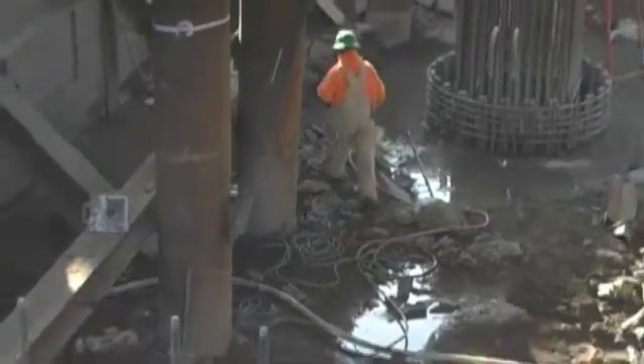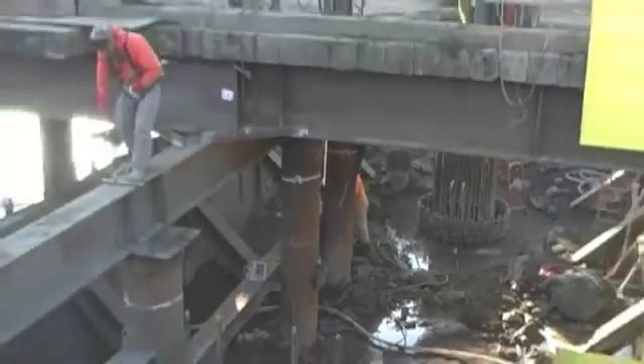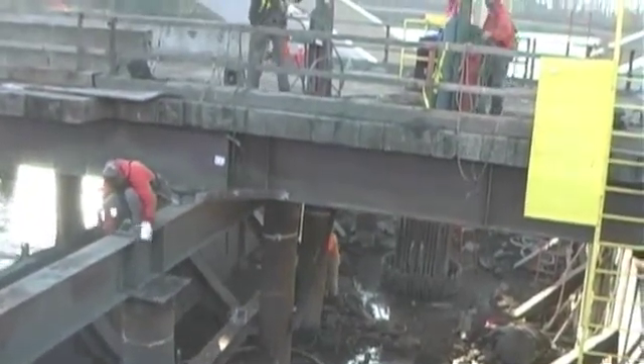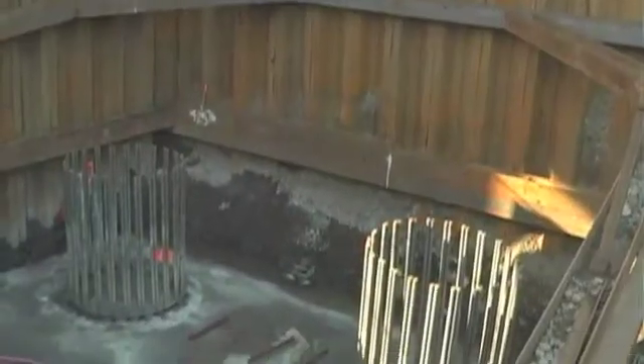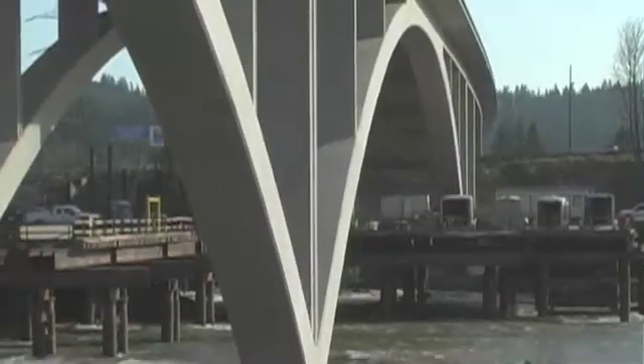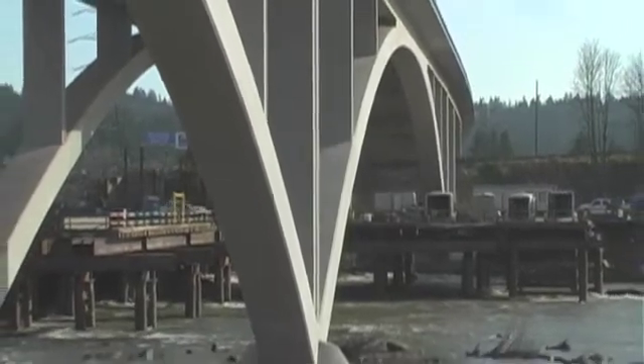This is the first in a series of videos that we're going to celebrate the people behind the scenes — the people who are hard at work every day, rain or shine. Today we will focus on the drilling of the shafts that will encase the concrete and steel piers that support the bridge columns and arches. This is one of the first major tasks in building a new bridge.